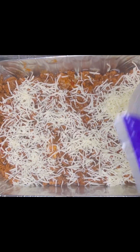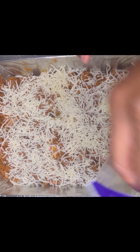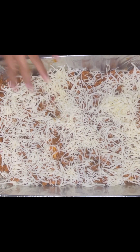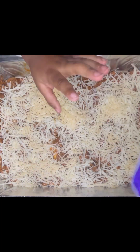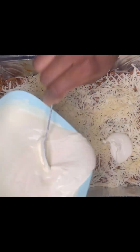Next we're going to come in with some mozzarella cheese and some shredded parmesan, then another layer of that ricotta cheese.